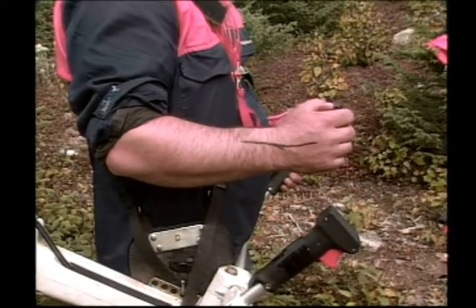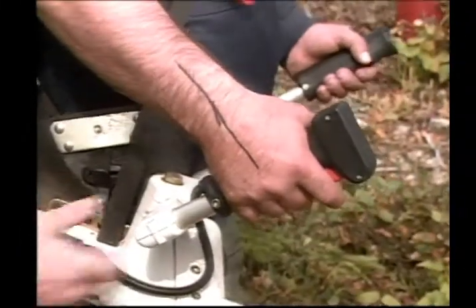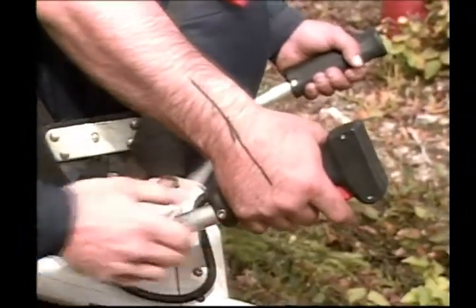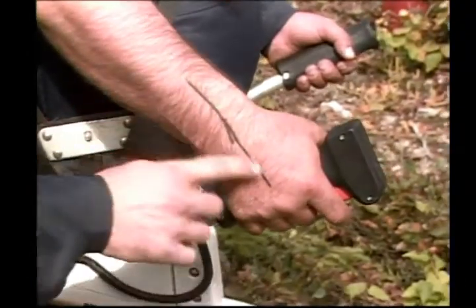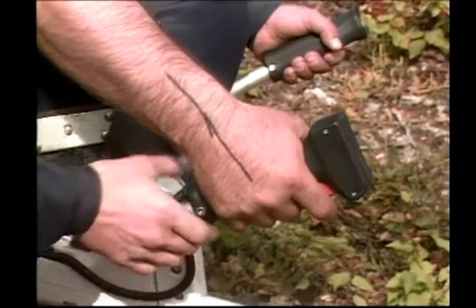The handles should be adjusted so that your elbows are at an angle between 120 and 130 degrees. Your wrists should be straight when the saw is stationary. Use a marker, draw a straight line down your wrist, then adjust the handles until the wrist is straight.